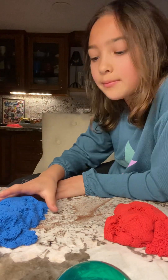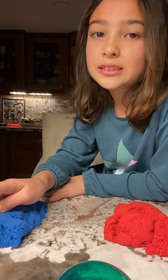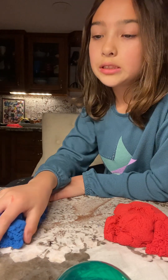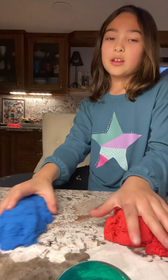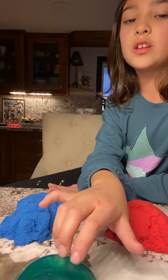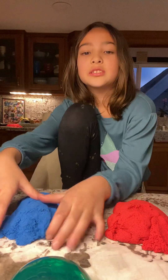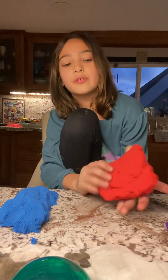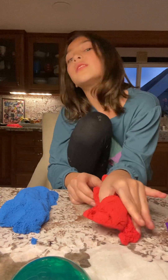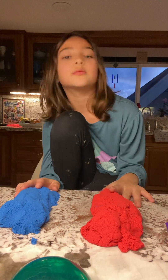Hi everybody, welcome back to my channel. Today we're going to be playing with Kinetic Sand. If you guys have never played with Kinetic Sand before, it's really fun and you're going to want to watch this video. I have a blue Kinetic Sand right here and I have a red Kinetic Sand. This is going to be so fun to play with. Hang on tight. This should be pretty satisfying and fun as well.